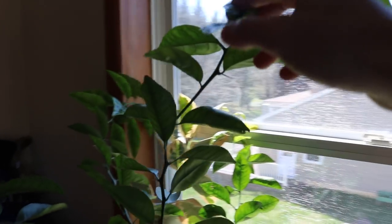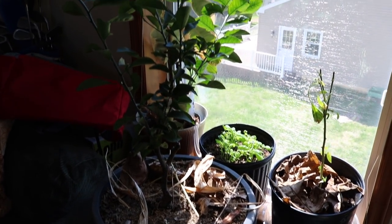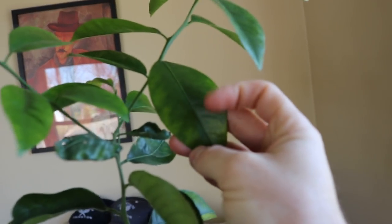You start to see this thing show some signs of stress, you need to take care of it. Also if you want it to grow like this, we need to be feeding it throughout the wintertime as well, because the thing still loves to grow. You can see there's actually some nice little deficiency here on the leaves.